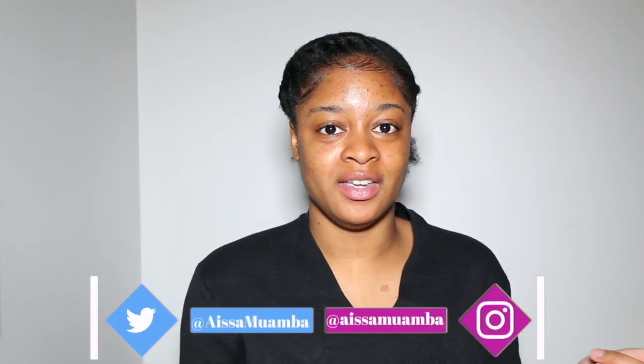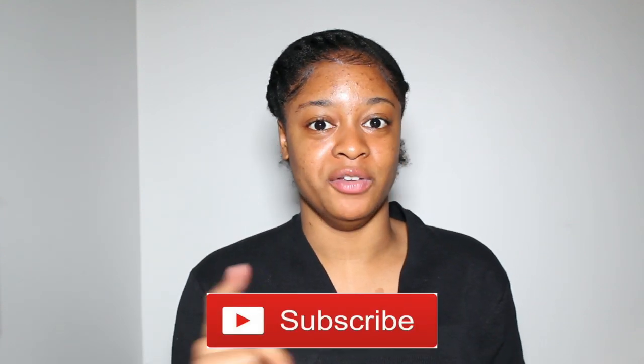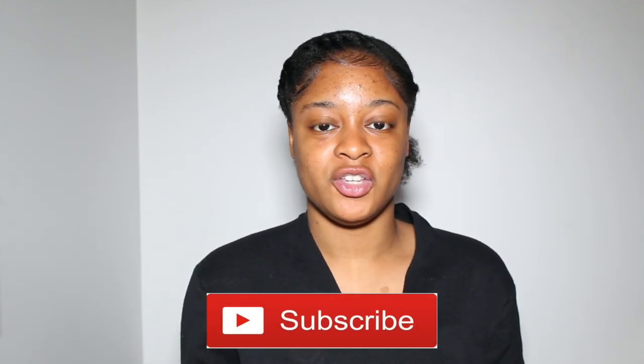Hey guys, welcome back to our channel. My name is Aissa. If you're new, I'm glad you stumbled upon this video. Don't forget to hit the subscribe button before this video starts. Today I'm coming to you guys fresh-faced with this intro — I normally don't do this, but it's for a good reason.